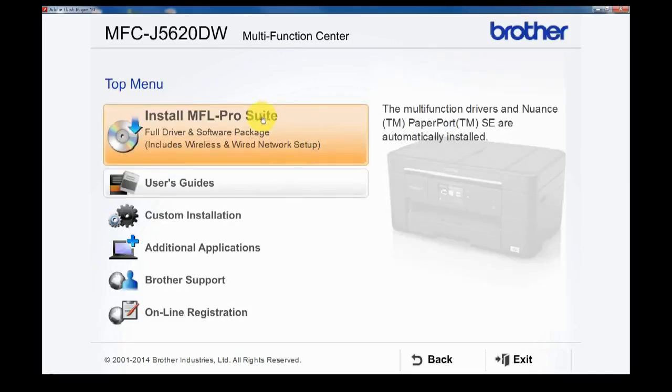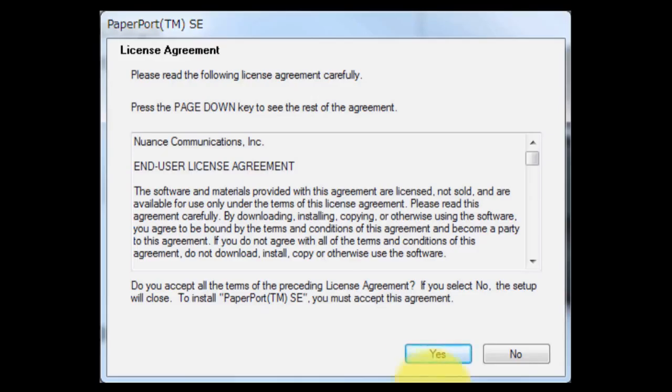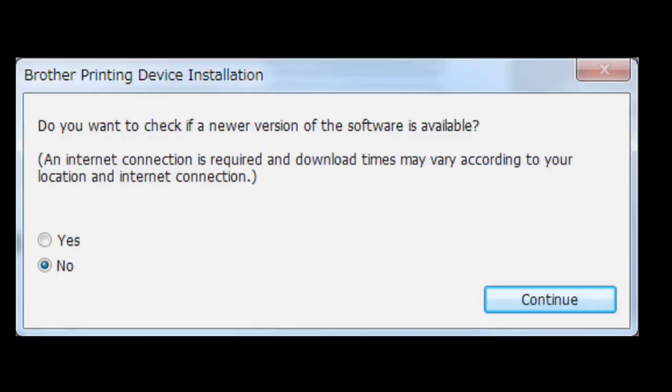Click Install MFL Pro Suite. If you agree with the terms and conditions, click Yes. Select Yes and click Continue.